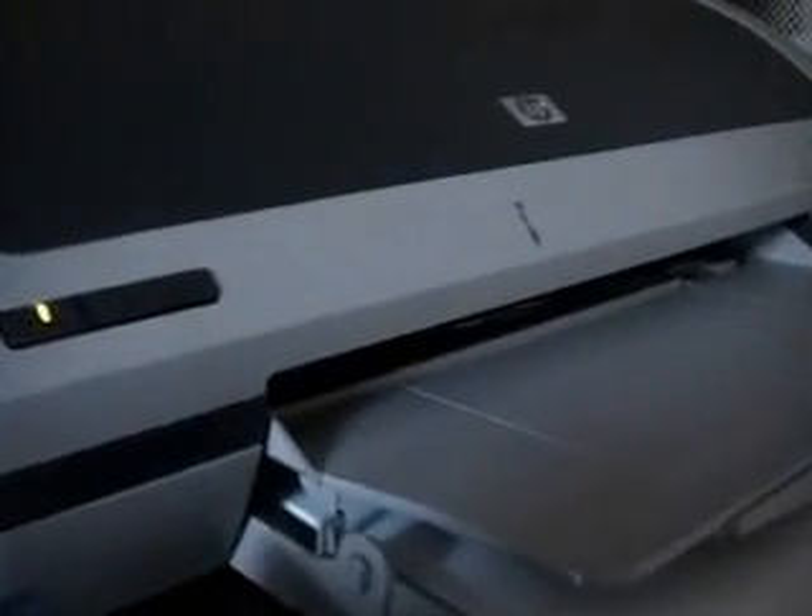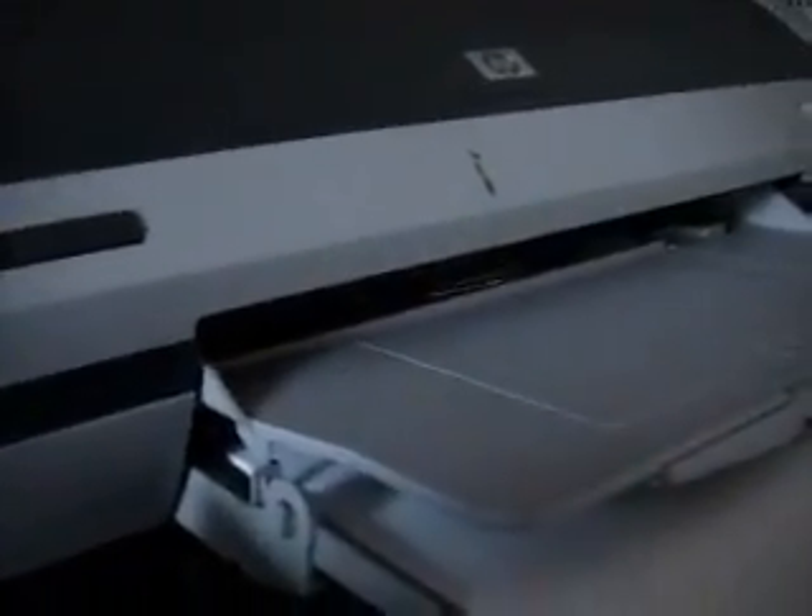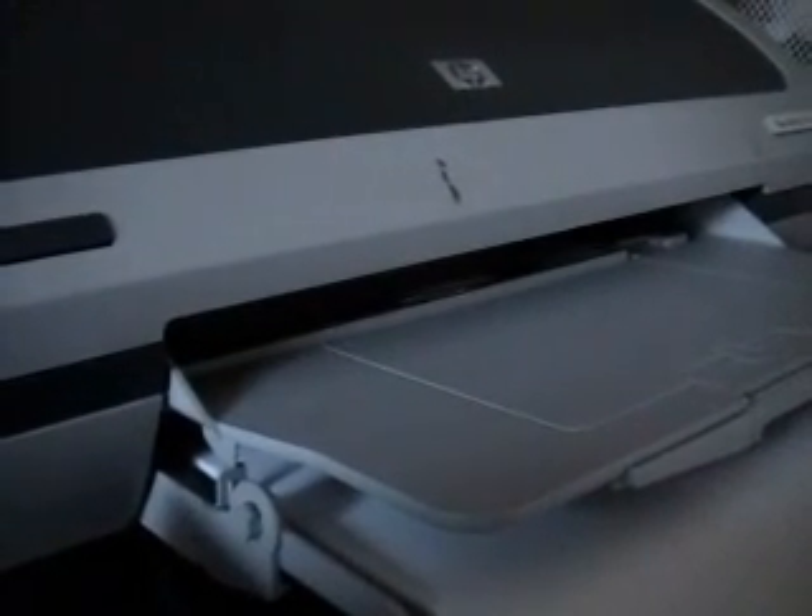Now we just wait for it to print. You can kind of hear it cleaning the cartridges for the very first time. When it senses there are new cartridges, it will clean them and make sure they're kind of new. It doesn't take very much ink, if any at all. So in a moment here, it'll print the test page.